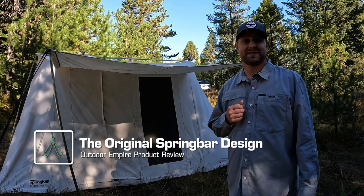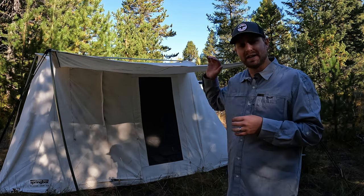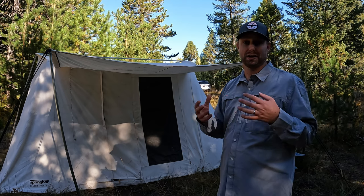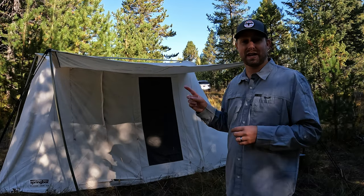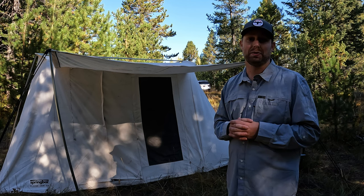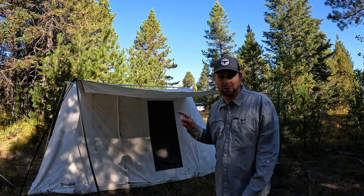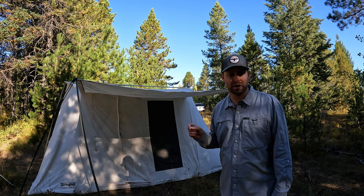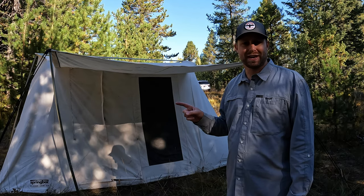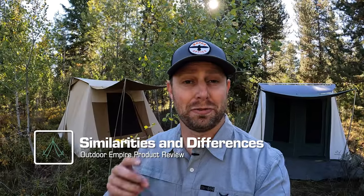Spring Bar has been making canvas tents since the 1960s. During that time they designed this classic jack style of tent — an excellent four-season tent that's very easy to set up and not as heavy and bulky as a wall tent or bell tent. This design was so unique that once their patent ran up in the early 2000s, you started seeing others that looked very similar. Note that while Spring Bar still makes a lot of tents in Salt Lake City, the classic Jack 140 and Jack 100 are both made overseas to satisfy customers who want lower prices on par with competitors.